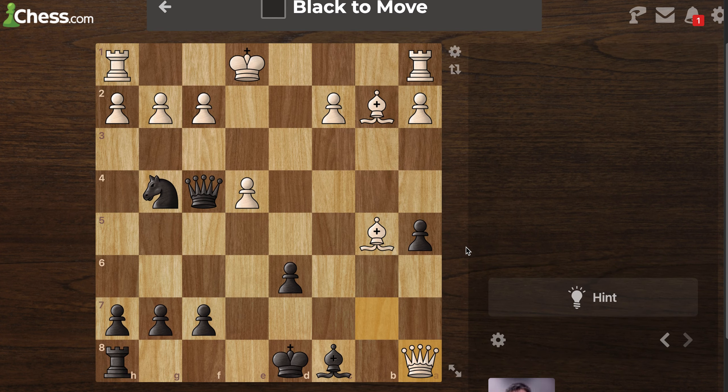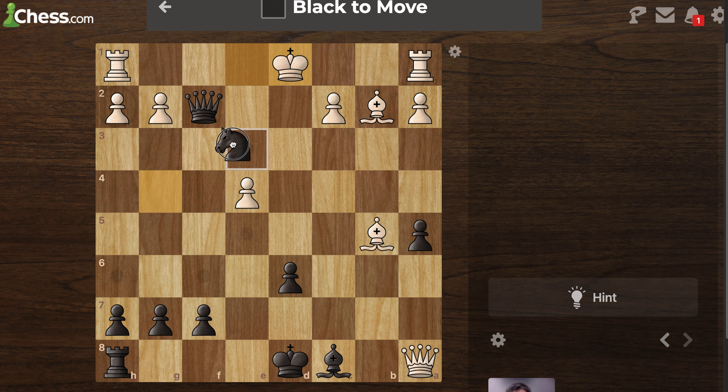Black to move. I'm being protected by the bishop here, so obviously I go here. Now let's think about this bishop. Anything I can do to pin? Right here — yep — because he can't go that way.